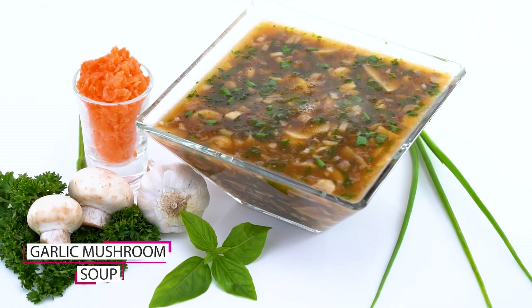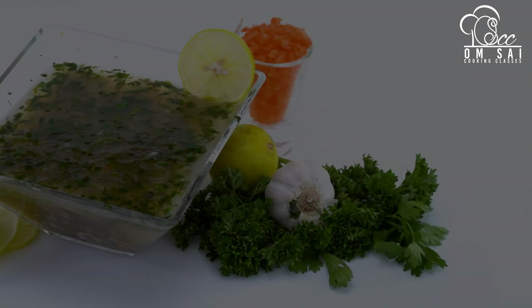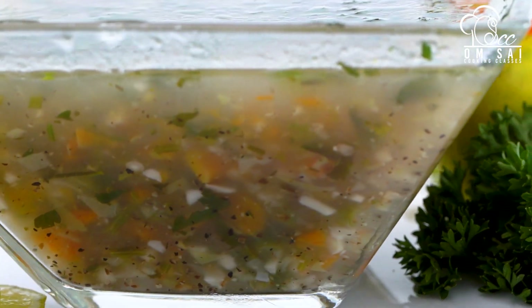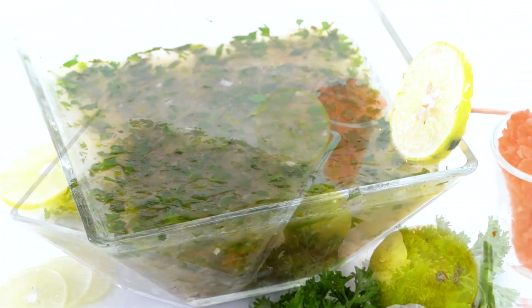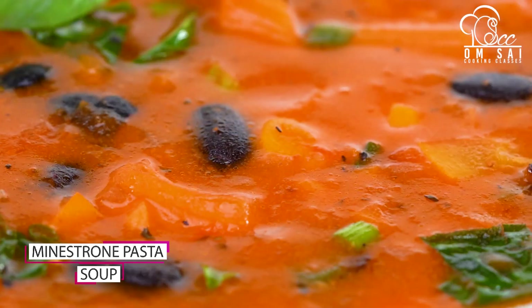That is my favorite garlic mushroom soup — it's very thick and delicious. We have many options including healthy cakes, sugar-free cookies, gluten-free cakes, lemon coriander soup, healthy granola bar, and healthy salads.